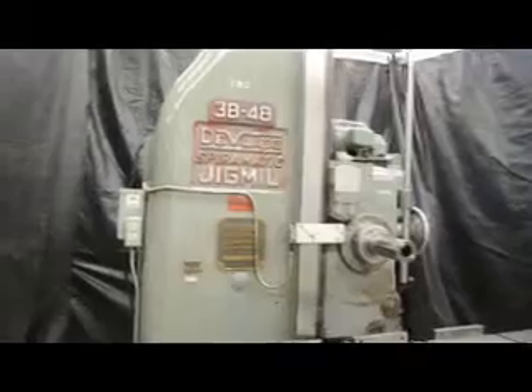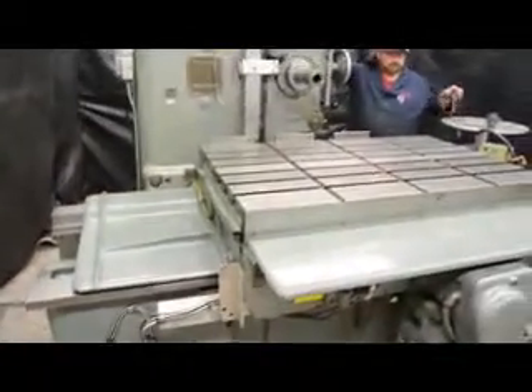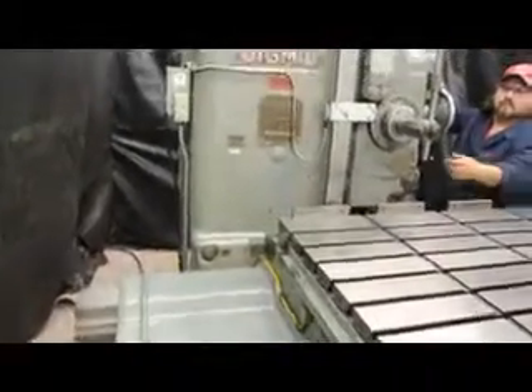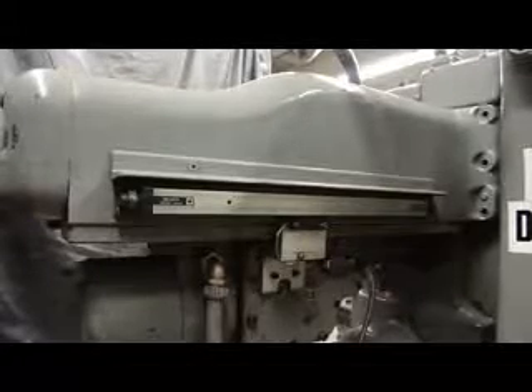The serial number on this machine is 5-185. Here's the front side of the machine showing the T-slotted table. The overall weight on this machine is 22,000 pounds. Here's the scale for the digital readout on the back side — it shows positioning from 0 to 16 inches for the spindle traveling in and out. And here's the motor for the power drawbar.